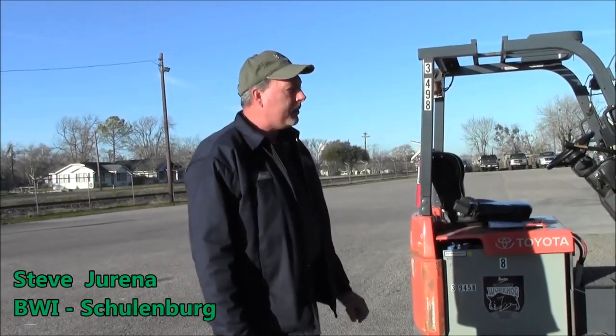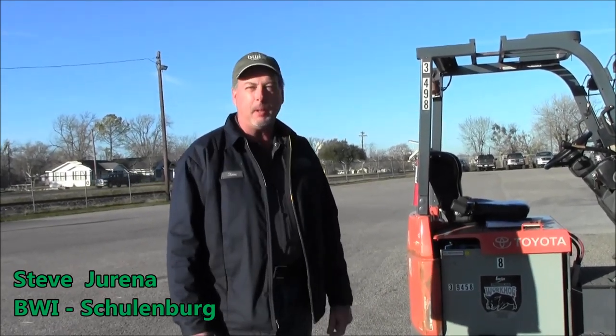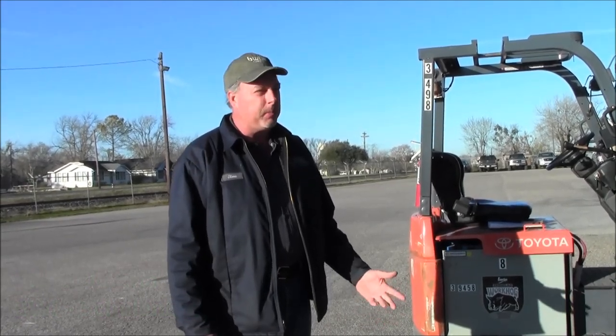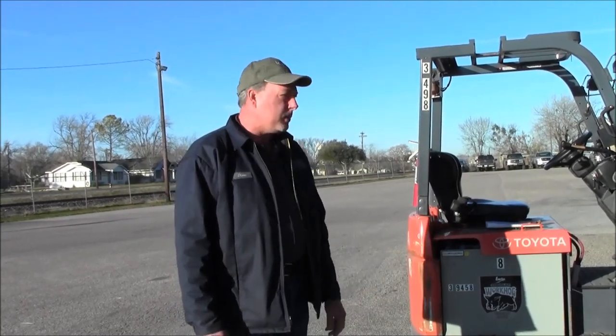Hello, I'm Steve with BWS. I check out the forklifts in the morning to make sure they are working properly. Each morning I get here about 6:30 and our day shift starts around 7, so that gives me about a half hour to get all the equipment checked — all the forklifts, pallet jacks, and stretch wrap machines.